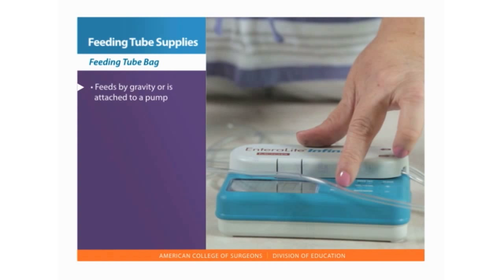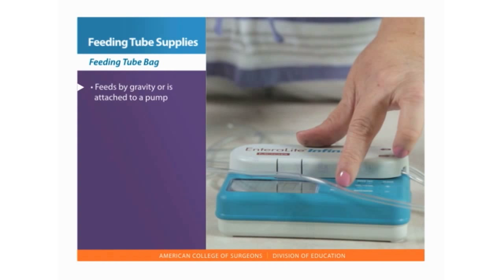A feeding tube bag delivers larger amounts of feeding by gravity or is attached to a pump. Feeding is added at the top opening and there are clamps on the tubing.